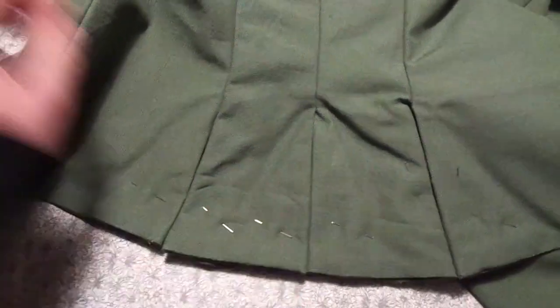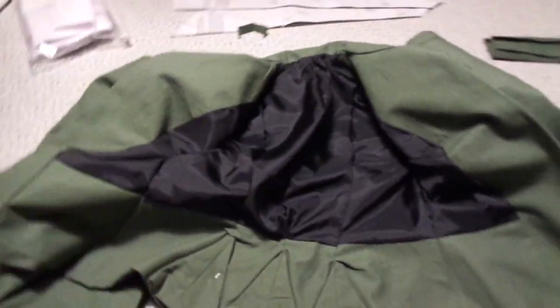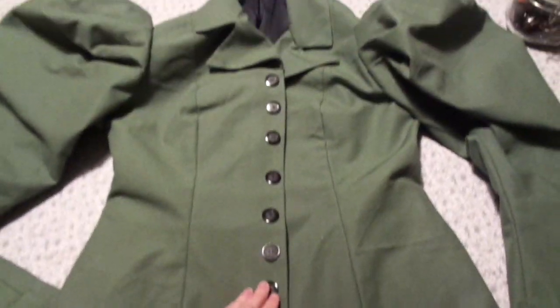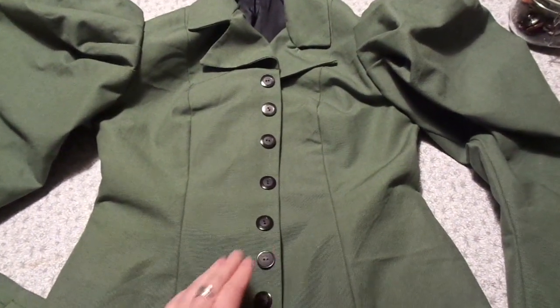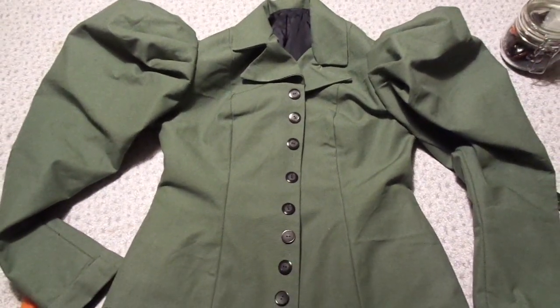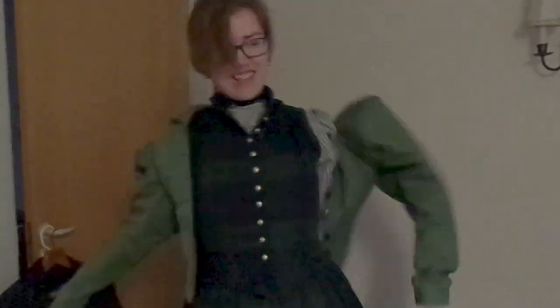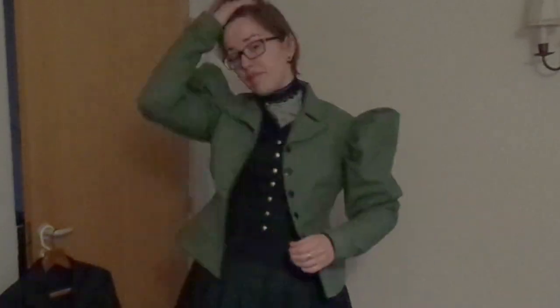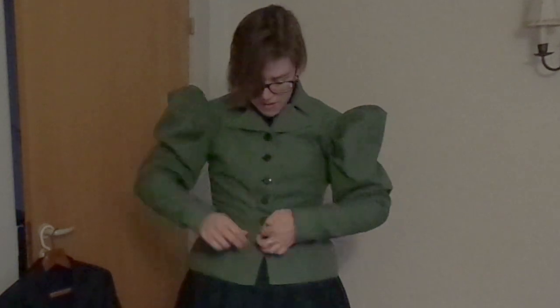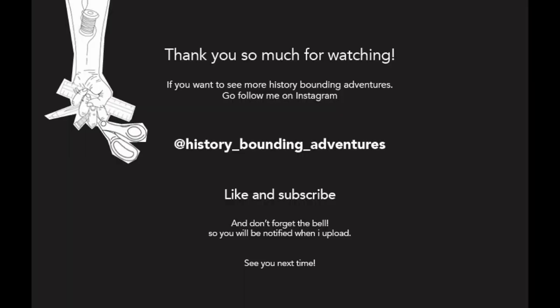It's almost done and I only need to put in some lovely buttons. I ended up putting on six. And here you can see me in it — tada! I really love this jacket. I really really love the sleeves and I love wearing it. Thanks so much for watching and I'll see you next time. Bye!